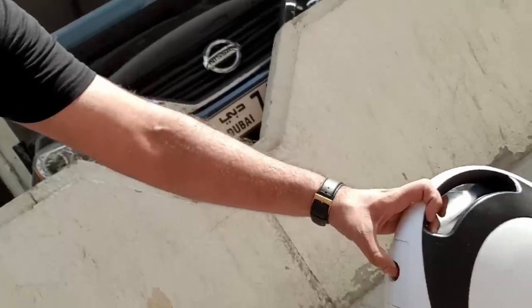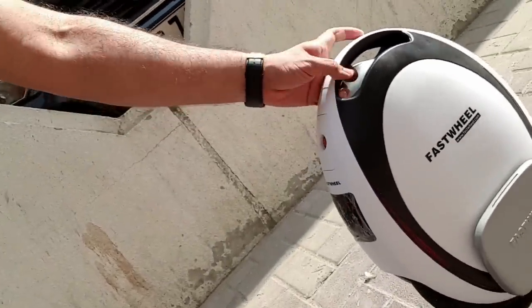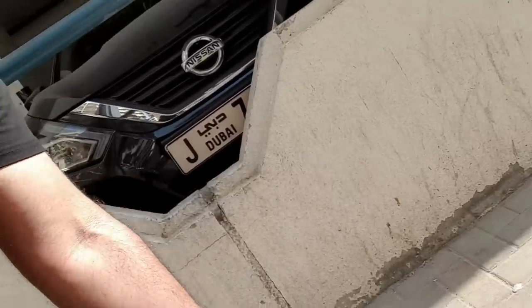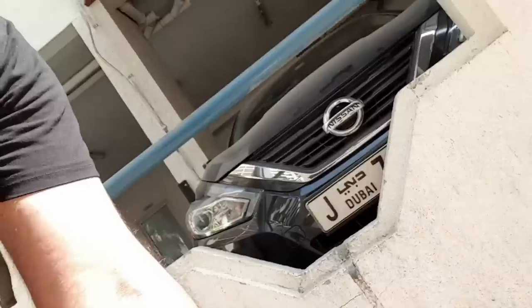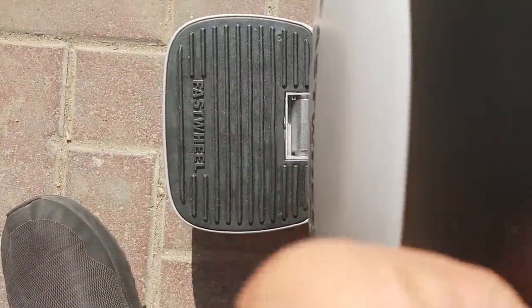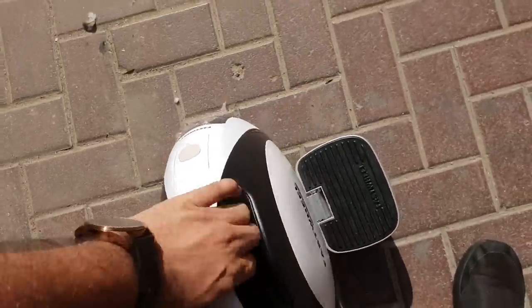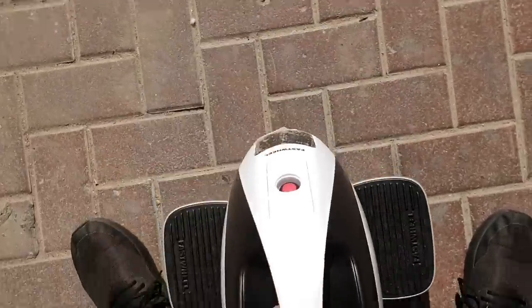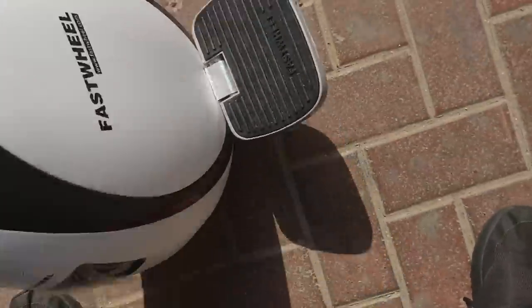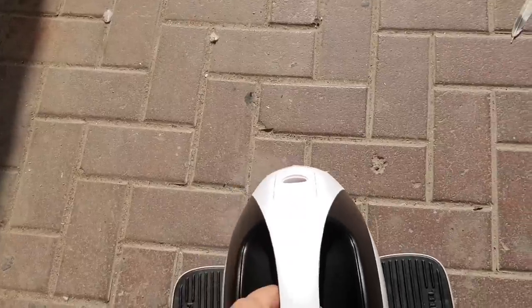We will quickly switch it on from this button — and yeah, it is on now. We will open the flaps of it, both of them. We'll try to ride it if we can. I think this is the front section where the light is, maybe. Is it even written where the front section is?